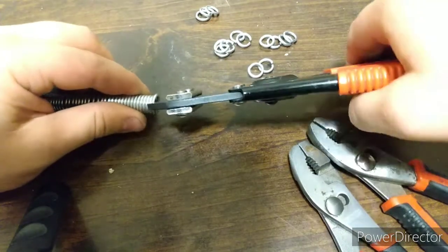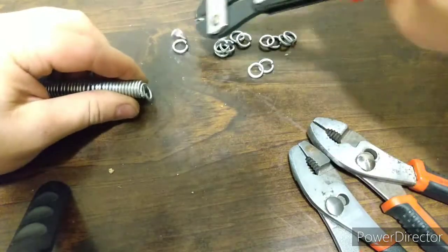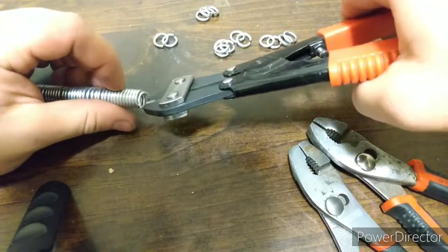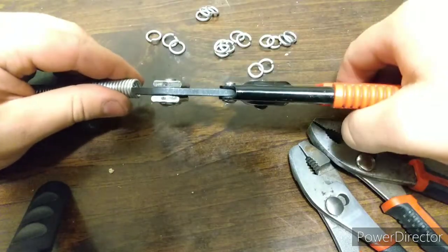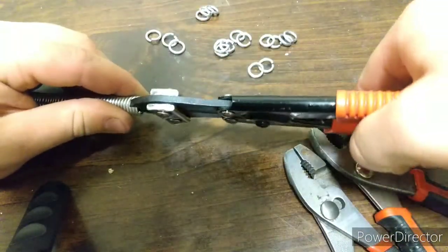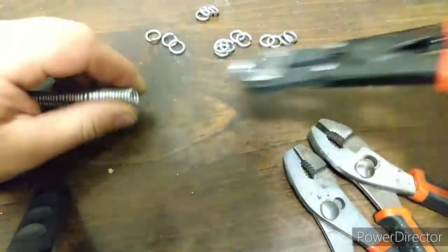I can make pretty quick work of it — I just started and we're already almost halfway there. Depending on the gap you can only get 2. Let's finish snipping. That's a little deformed but that's okay — only getting 2 on this one.